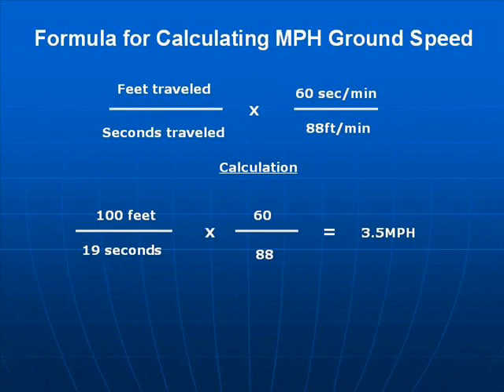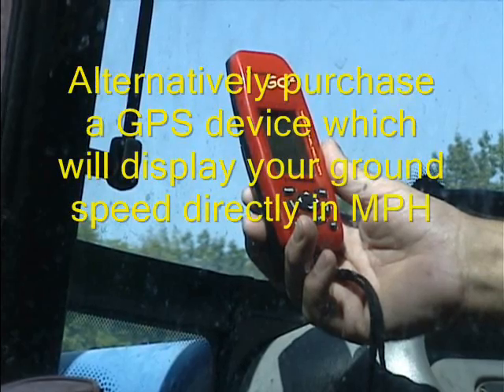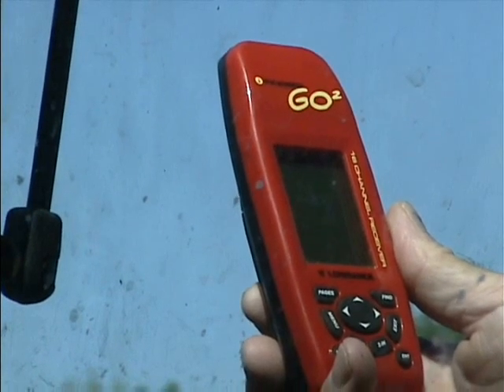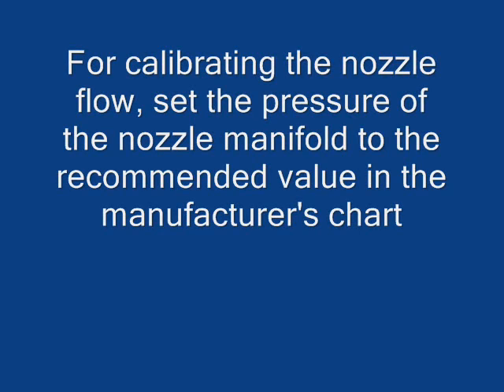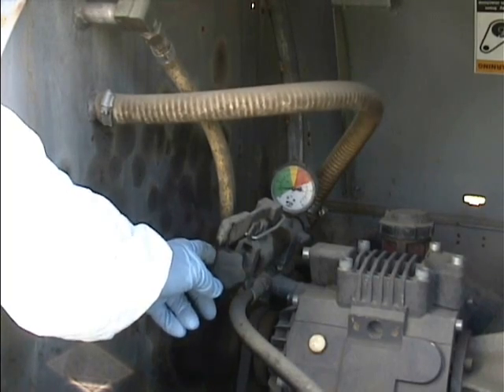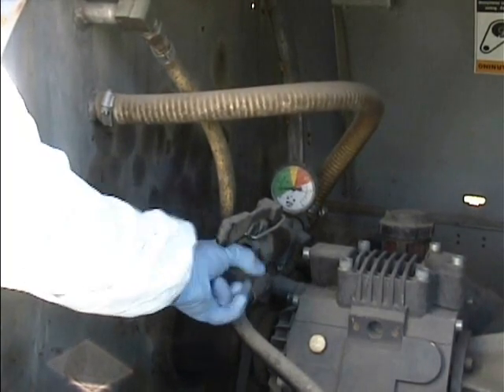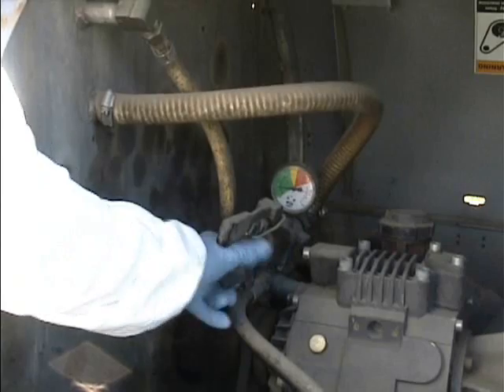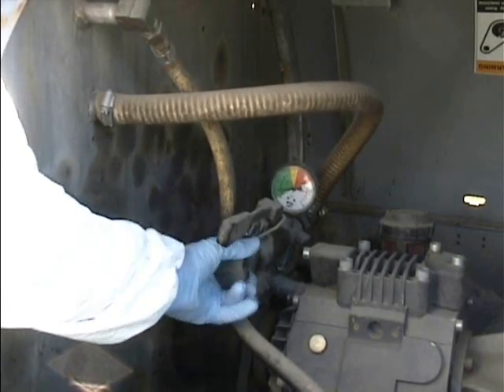The formula for calculating ground speed is as follows: feet travelled divided by the time taken in seconds, multiplied by 60, divided by 88. An alternative is to use a GPS handheld device, which will give you an instantaneous readout of your forward speed. For calibrating nozzle flow, set the pressure at the nozzle manifold to the recommended value in the manufacturer's chart. Here you can see the pressure regulating valve with the pressure gauge mounted above it. Adjust the pressure to the manufacturer's recommended value for the output that you need.